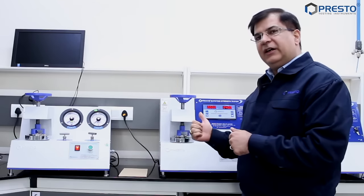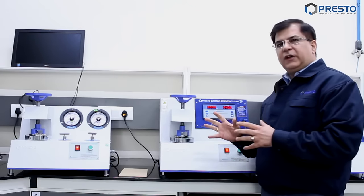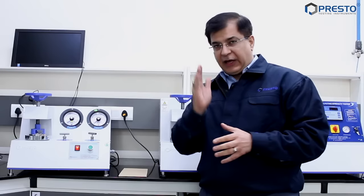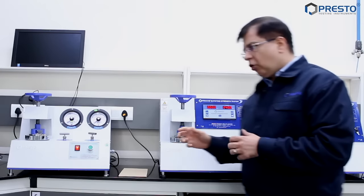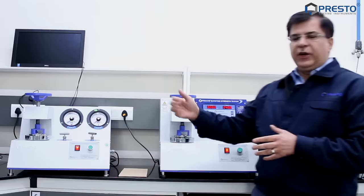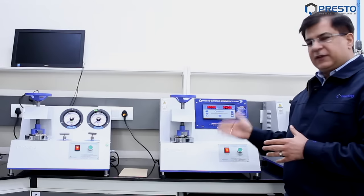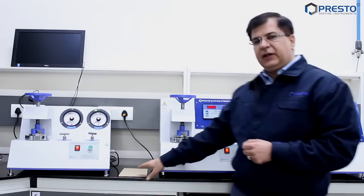Today I'm going to showcase the difference between an analog bursting strength tester and a digital bursting strength tester. These two instruments are very important and critical for our laboratory, and it becomes very difficult to decide which one to buy. In one of our previous videos we did talk about the dial-type analog burst tester.